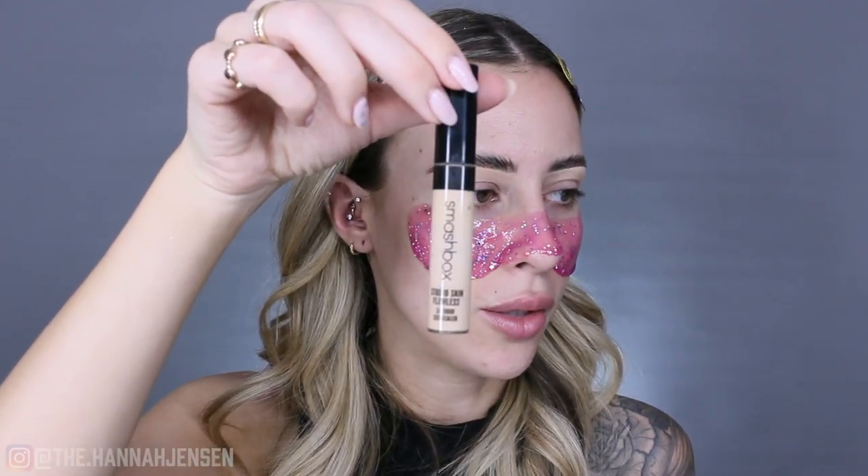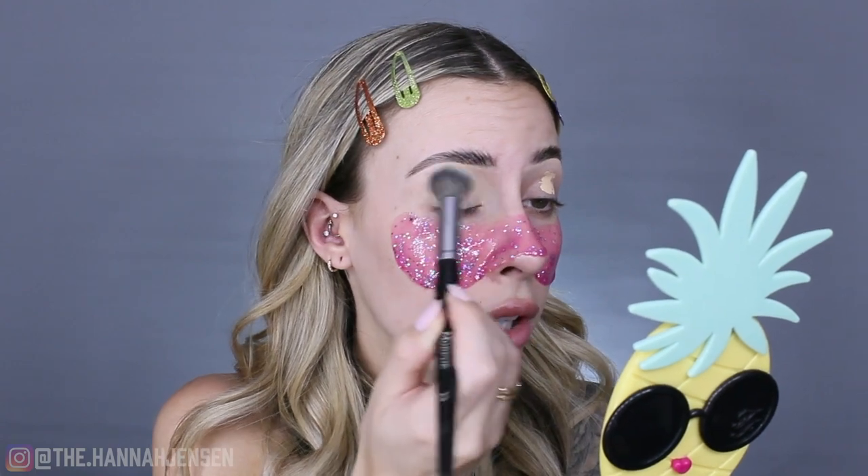Brows are done! I used my Urban Decay Brow Blade in the shade Dark Drapes. Now I'm going to prime my eyelid so we can get this eyeshadow look going. I'm using the Smashbox Studio Skin Flawless 24-Hour Concealer — just applying a little bit to each eyelid right in the center. I don't rub it all over because a little goes a long way, then I buff it with my Morphe E8 brush.